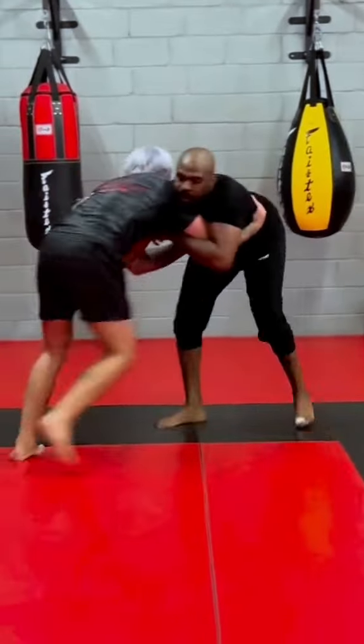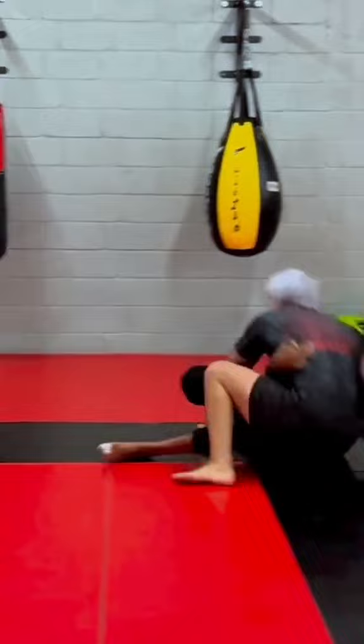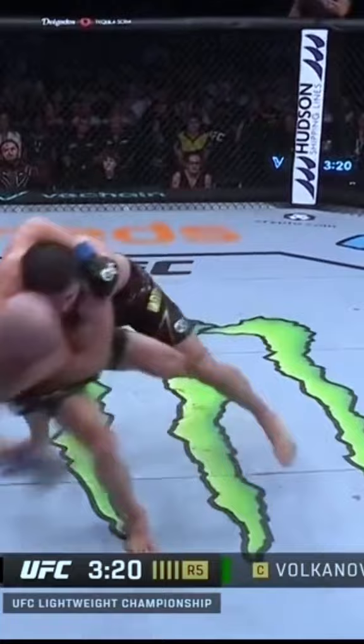As Gordon steps in with his right foot, John instantly raises that elbow and sweeps the foot. But notice as they fall down, look at Gordon's right foot. He immediately countered in midair, the same way Volk does with his left foot.